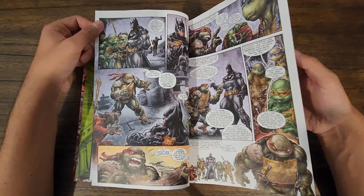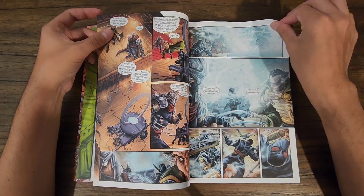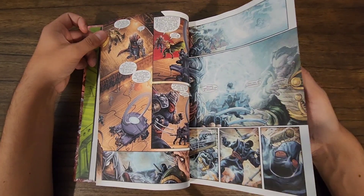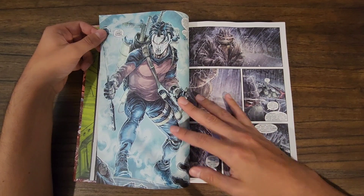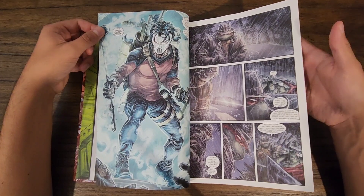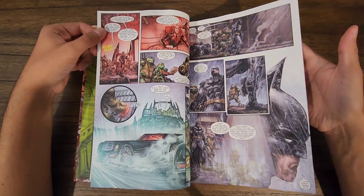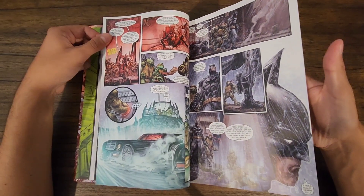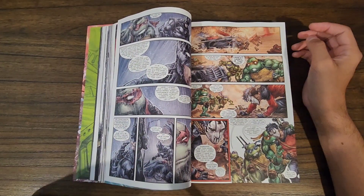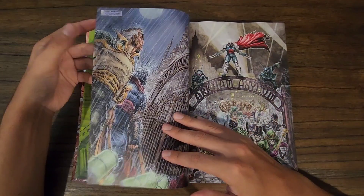Raph has had it with everyone idolizing Batman. The evil schemes are getting closer to fruition. Casey Jones comes back to help his friends. Raph learns who Batman is and kind of lets go of his suspicions of him, and they all come together as a team.